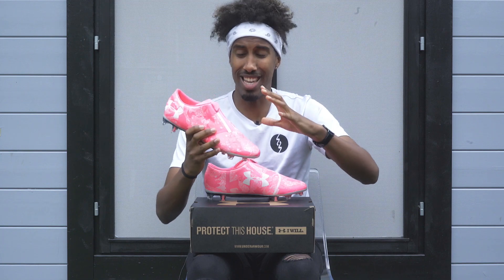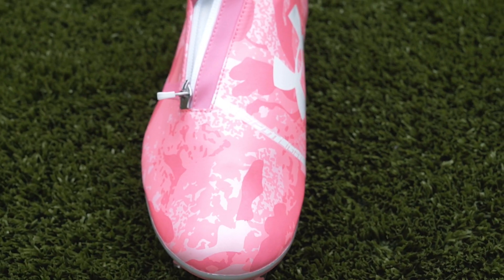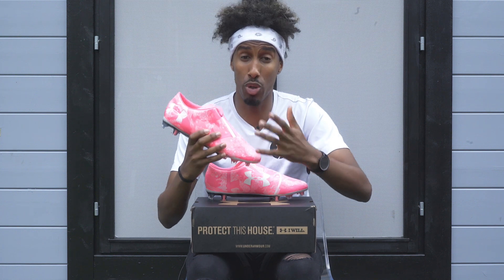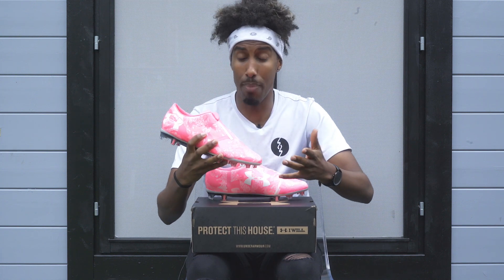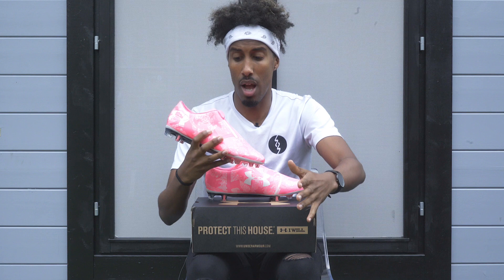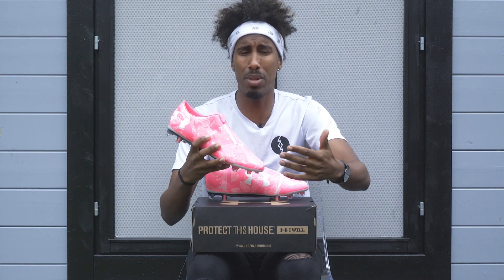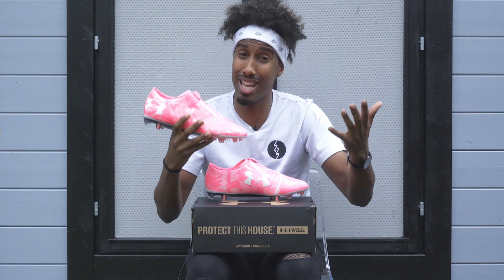This is a bold move from Under Armour, adding a zip to the upper of a boot. It's never been done before, so it's a first. Let me know what you guys think about that in the comments below — do you think a zip is a good idea to have on a boot? Yes or no?